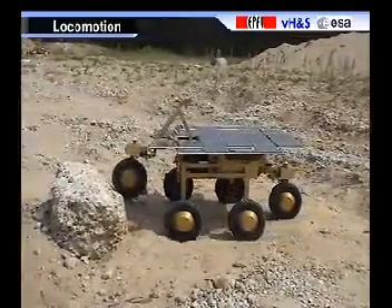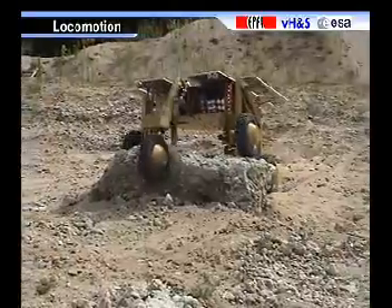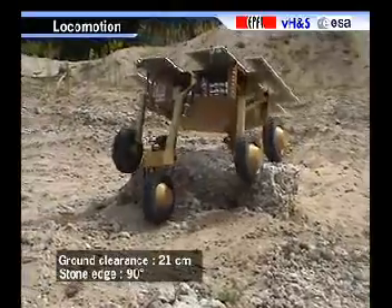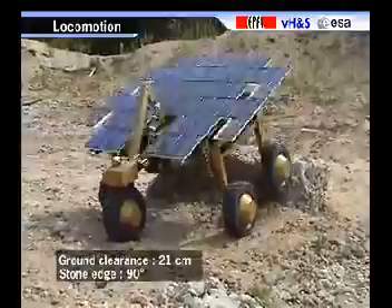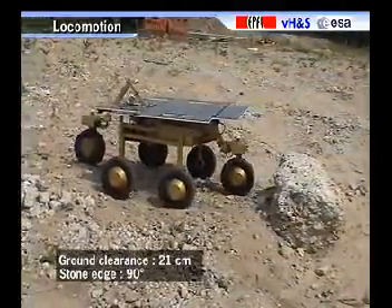The first test is the motion capabilities in a sandy terrain with stone size under the Solero ground clearance of 21 cm. Solero has no difficulties to overcome this obstacle if the stone edge is under or equal to 90 degrees.